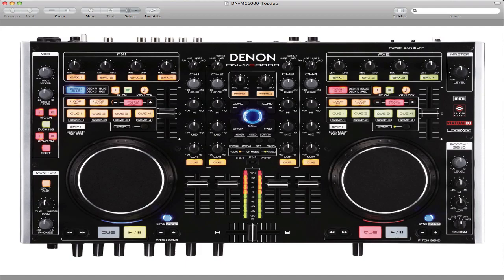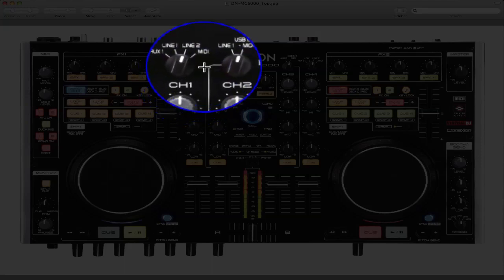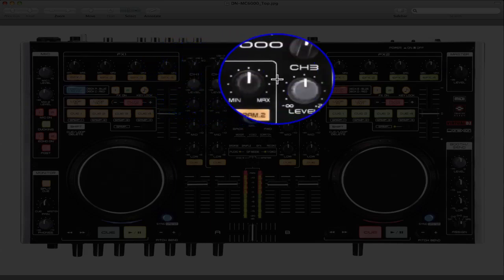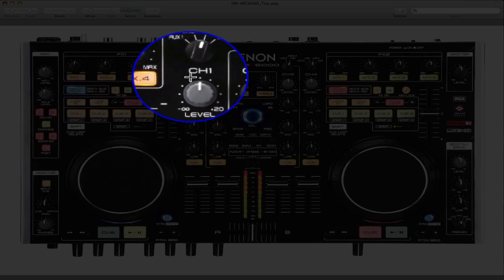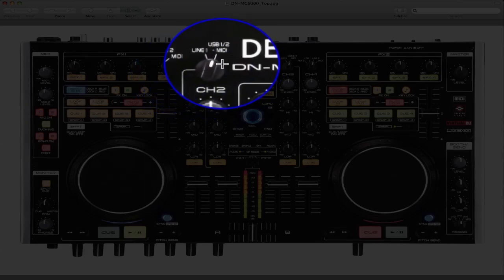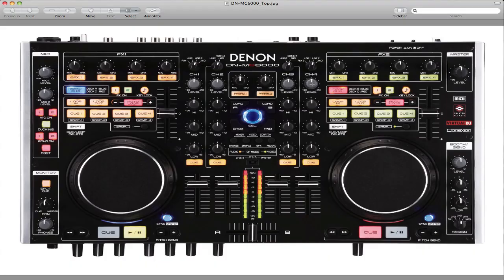Starting out, where channel one is right here, you need to put that on MIDI. Actually, channels one, two, three, and four — all of them should be on MIDI. MIDI, MIDI, MIDI, MIDI — all four of these channels should be set to MIDI for the four-deck mode.